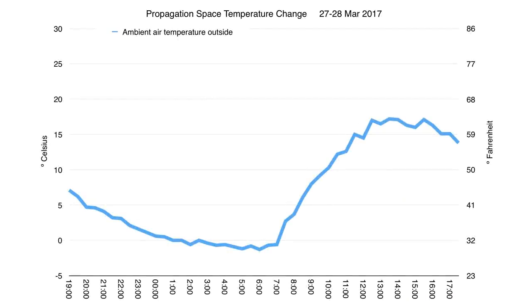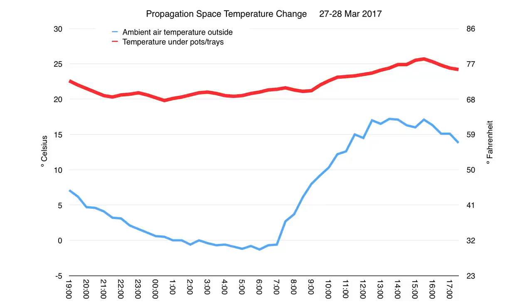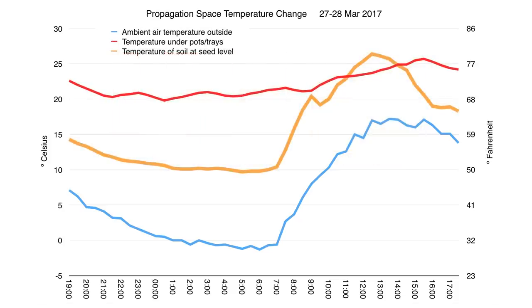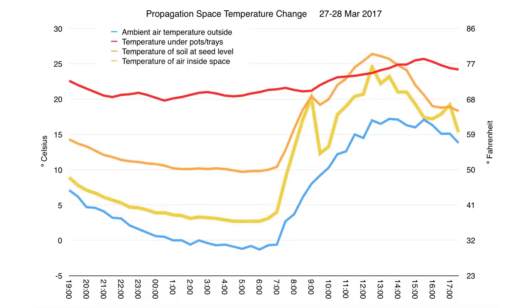I set up one sensor outside of the box to record the ambient air temperature, and it showed the temperature dropping below freezing overnight, and then getting quite warm again during the day. Another sensor was positioned under the flats or pots, on the surface of the heated sand, and this showed a fairly consistent temperature, and it showed when the heating coil actually had turned on to heat up the sand again. I set up the third sensor on the surface of the growing medium in a pot, which approximated the temperature that a seed would have been exposed to. This was cooler overnight, but also warmer at times during the day when the sun was shining. The fourth sensor I attached to the underside of a leaf of a plant, tracking the temperature of the air inside the box, which fluctuated quite a bit with the opening and closing of the lid during the day, and when the weather went from sunny to cloudy.